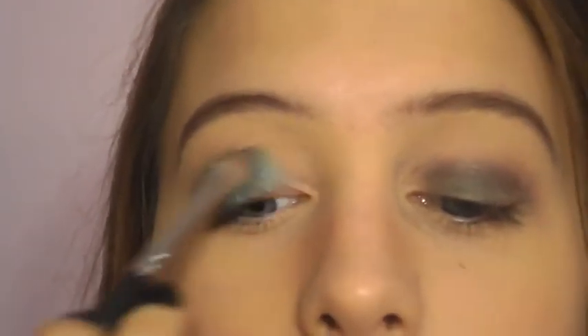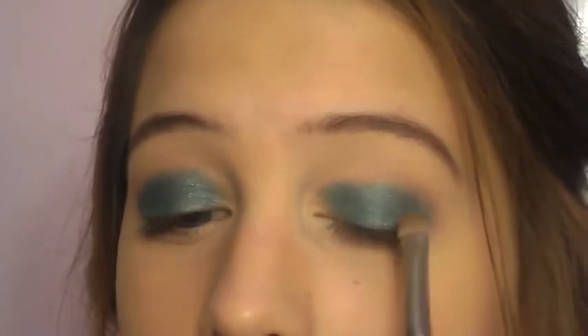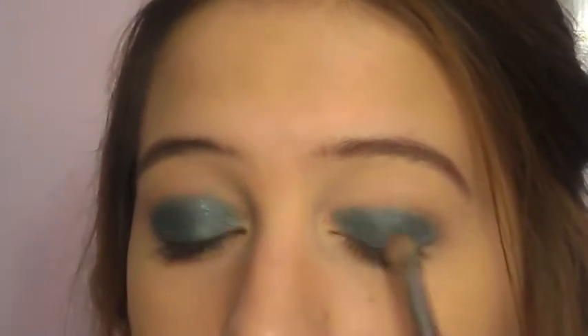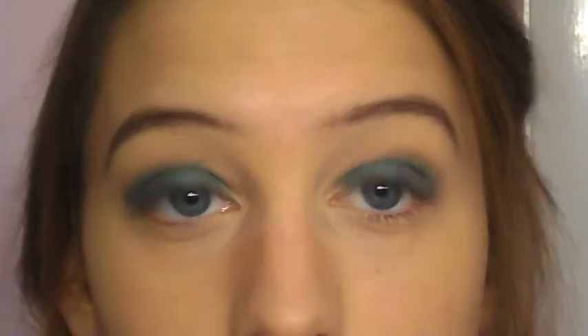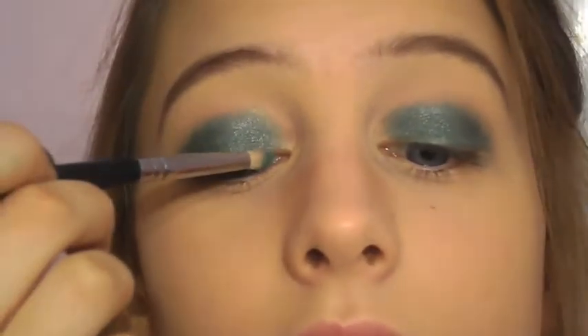Still staying out of my inner corner. These BH Cosmetics eyeshadows are really pigmented and really shimmery, so I recommend patting instead of swiping over the eye just to avoid any fallout or any green color all over your face.